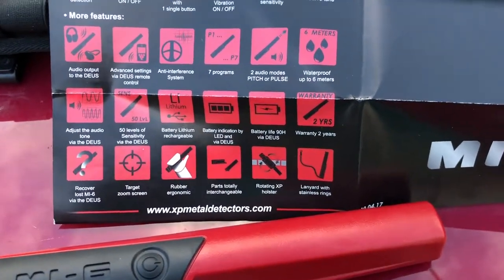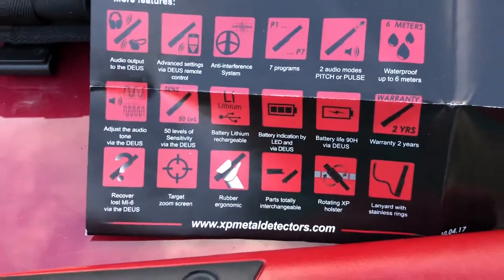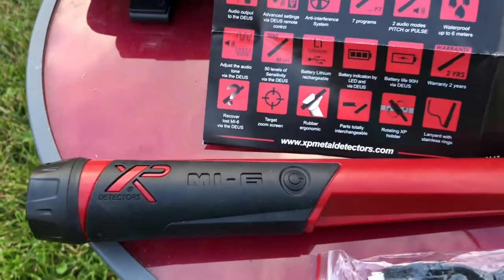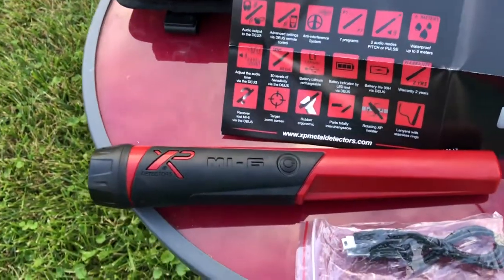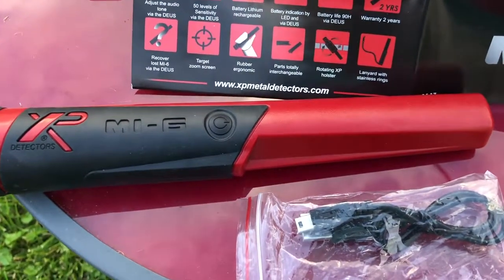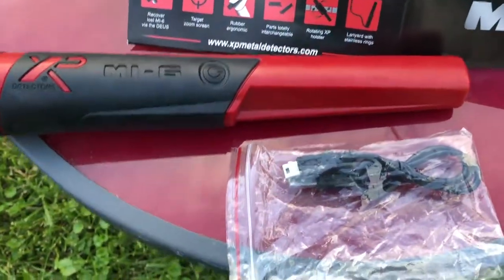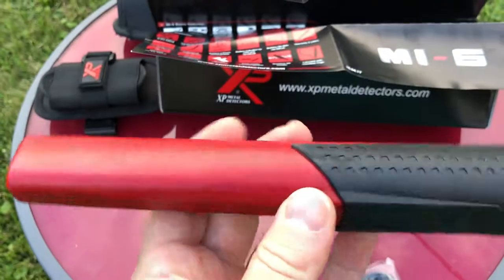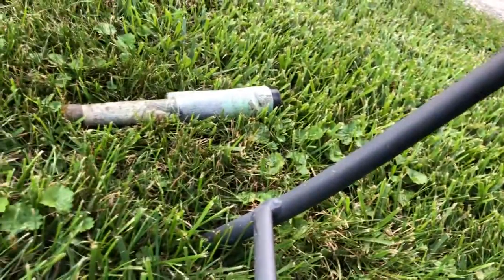It says 90 hours battery life with a connection to the Deus — you're not going to get that on its own. The reason they claim 90 hours is because when connected to the metal detector, it turns off the vibration and the audio, since all that goes through the detector and your headphones. So you get way longer battery life. I don't know how long it lasts on its own — I guess I'll have to find out. It does take three hours to charge fully. The color is nice — you pop that in the grass and you're not going to lose it.